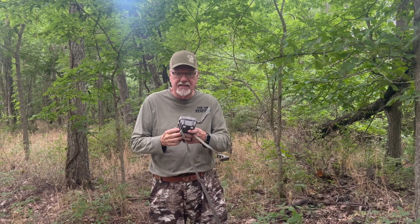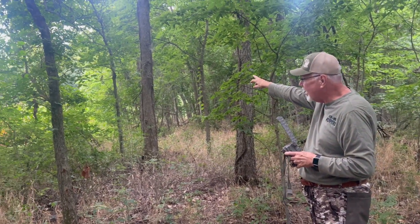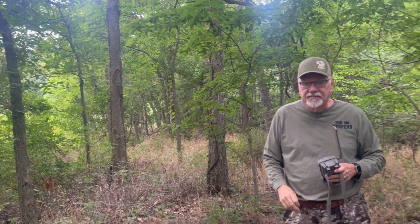That's why this camera is going here — because next week there's going to be a ladder stand in that tree right there. We'll cut some shooting lanes, and hopefully this will be the spot that I sit CJ during the Missouri youth season.